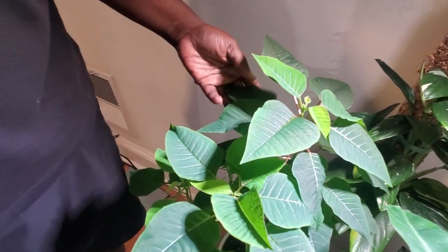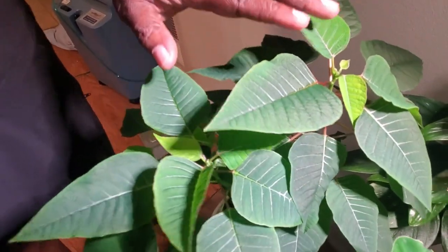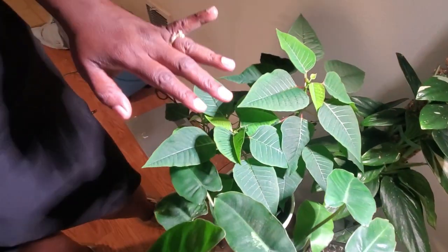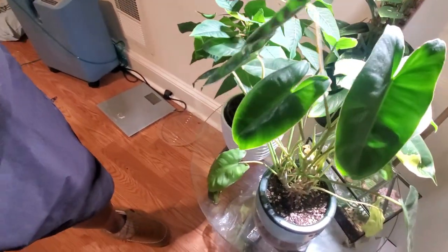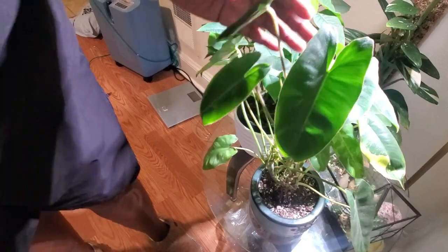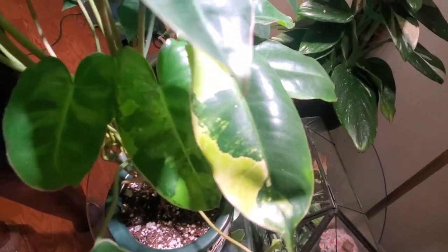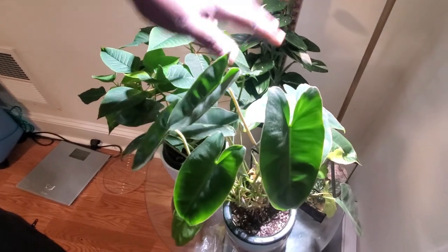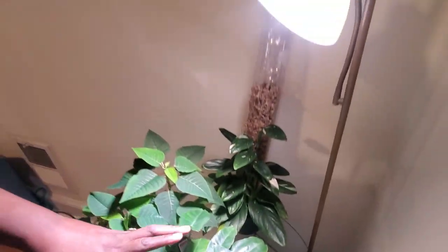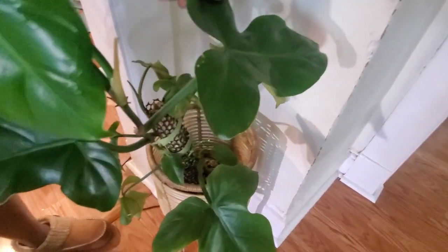Here is my poinsettia, which I shared in an earlier video as one of my top favorite plants for May. Beside it is my beautiful variegated burrow's tail — it's giving me subtle variegation right here. I'm not sure if it needs more light, but it's getting ample light from my CNC grow light.